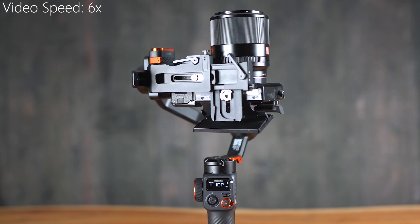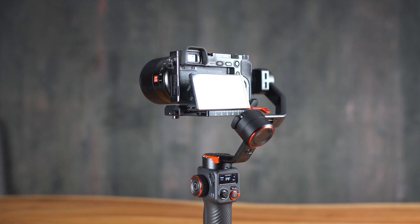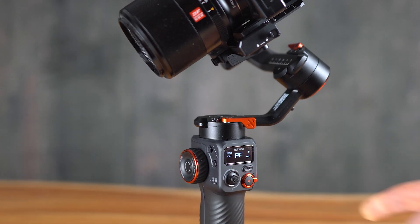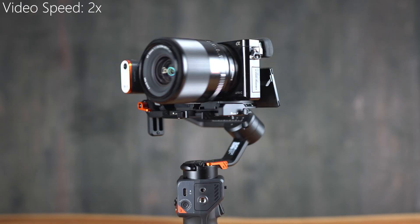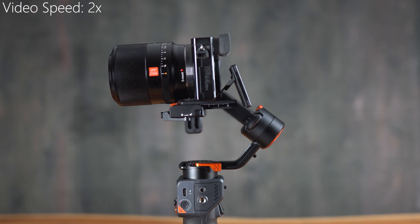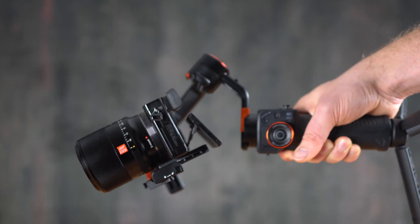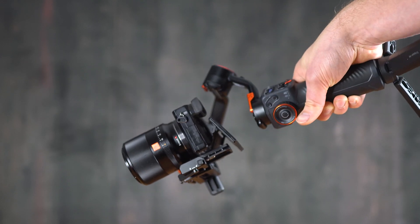The gimbal also has a trigger. When you hold it for a few seconds, the gimbal switches to sports mode, which makes the reaction time super fast. When you double-click the trigger, the camera will look straight forward. When you triple-click, the camera automatically switches to selfie mode. When you double-click and then hold, you enter lock mode.